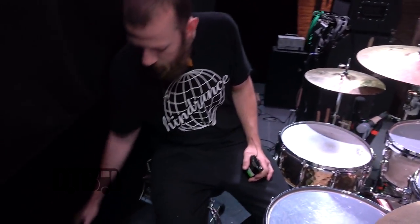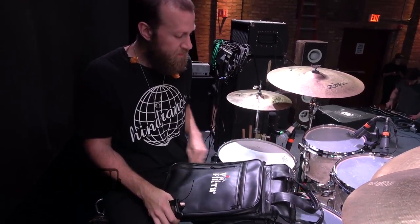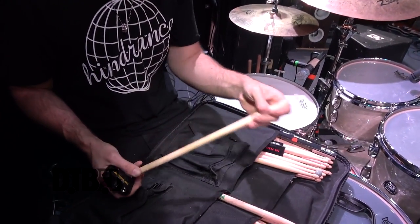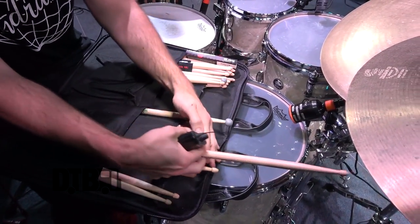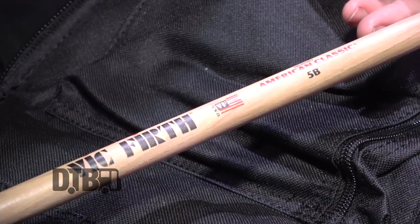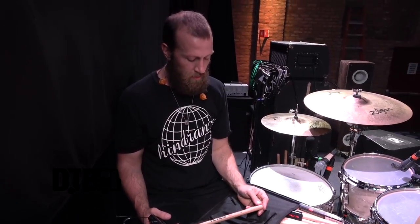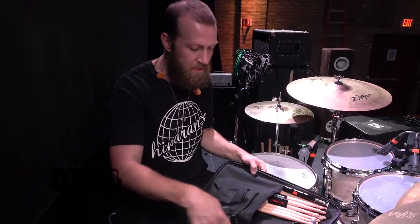Sticks — Vic Firth. I've tried so many different kinds of sticks, so many models and companies, and ultimately Vic Firth is just the most balanced and perfect. These 5Bs are just fat enough and just light enough to get everything you want done with them. I even play lighter music at home with these, but I come on the road and just literally beat the crap out of them and they feel so good. 5Bs, Vic Firth — amazing company.